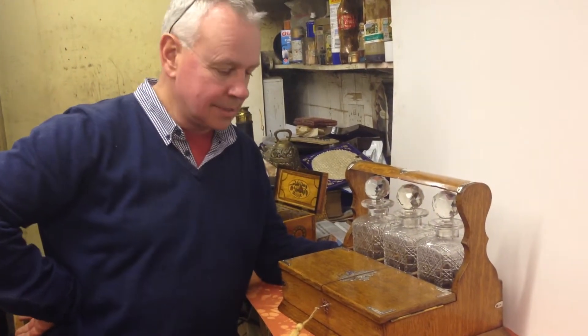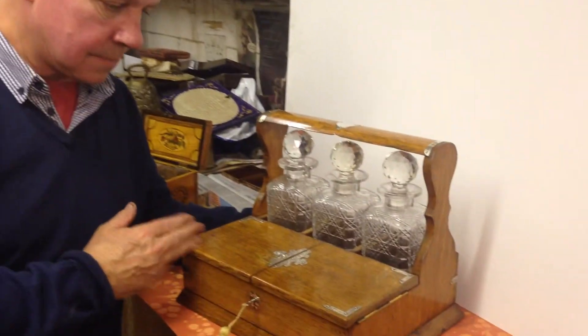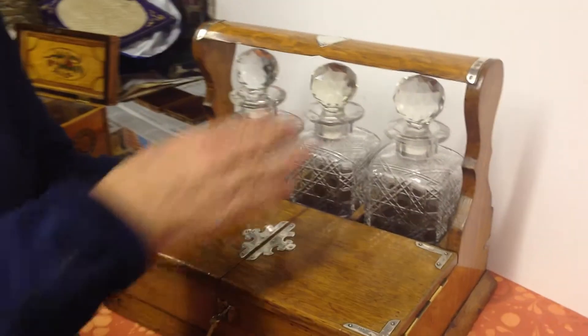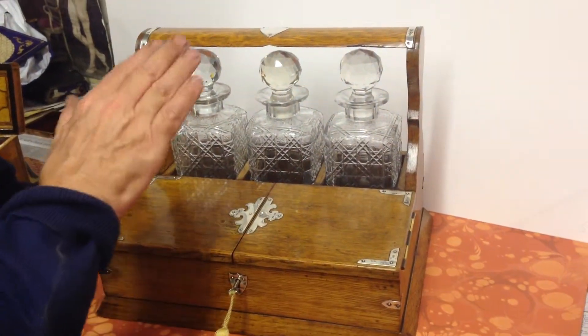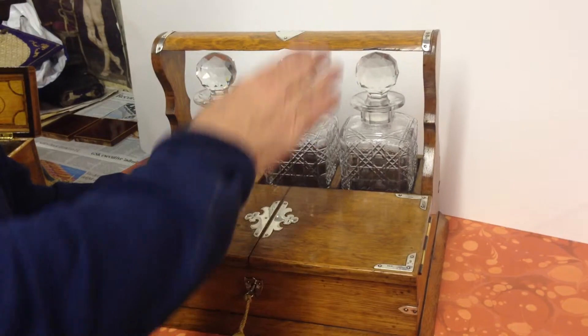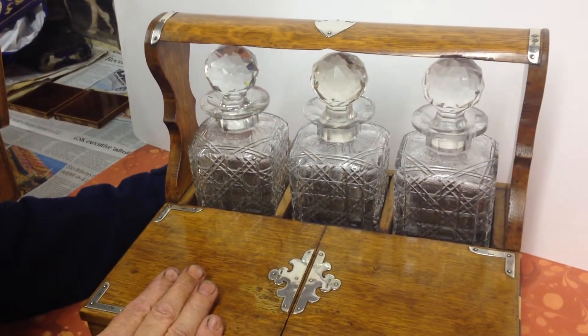This is a wonderful example of an English oak tantalus. It's got the additional front with the cigar box, and unusual for a tantalus — instead of being brass bound, as they normally are, this one's silver bound. Each of the mounts is hallmarked, London hallmarked for 1890.